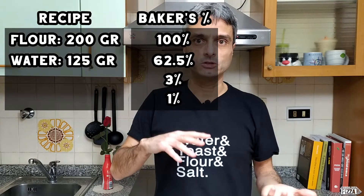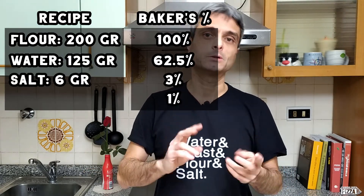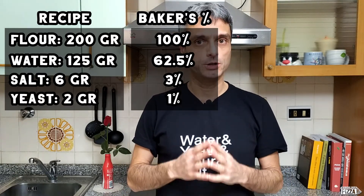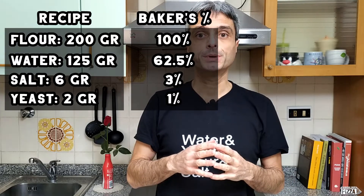The same way you calculate 3% salt — that is 6 grams — and 1% yeast — that is 2 grams. Important: you can also do your calculation starting from the whole dough, the yield, but I will skip this part because I don't want to make this video too long. Maybe you would consider booking a session with me — check out the description of the video.